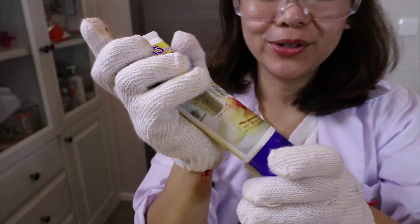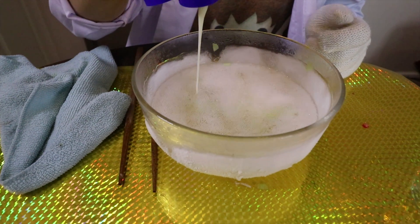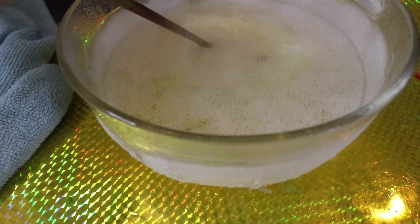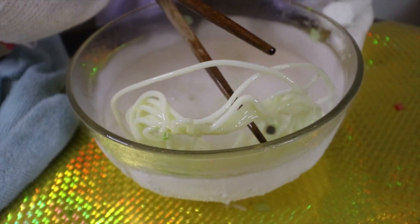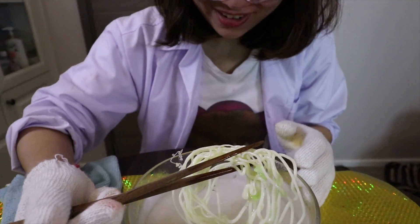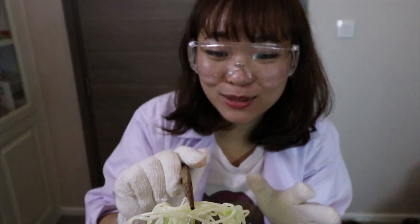And now we are going to try condensed milk. Oh my god! Oh my god, cool. Is this spaghetti? It's so hot. Let me do more. OMG, this is spaghetti!